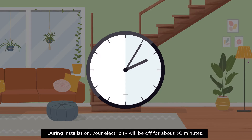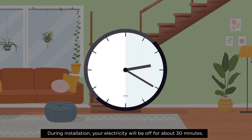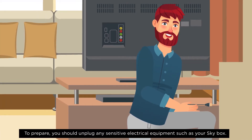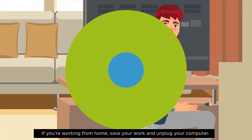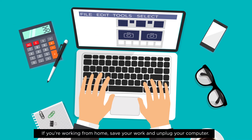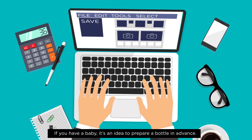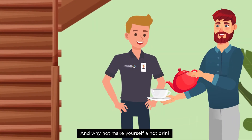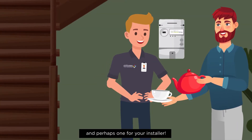During installation, your electricity will be off for about 30 minutes. To prepare, you should unplug any sensitive electrical equipment such as your Skybox. If you're working from home, save your work and unplug your computer. If you have a baby, it's an idea to prepare a bottle in advance. And why not make yourself a hot drink — and perhaps one for your installer.